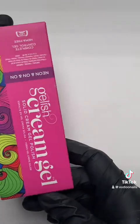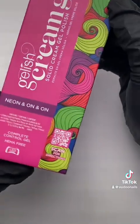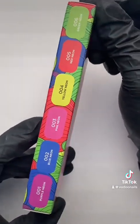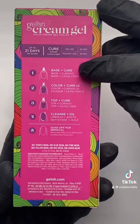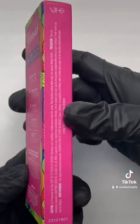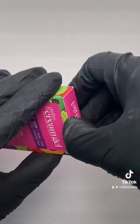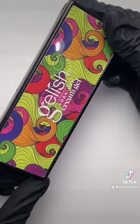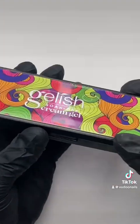Gelish has just launched Cream Gel, a solid cream gel polish that gives the user complete control. This is a highly pigmented gel that does not shrink or flood the cuticle area. Each box contains six amazing colors as well as step-by-step instructions on how to use these gel polishes. With this product being a gel, you're going to get up to 21 days of wear. The box feels heavy and high quality.